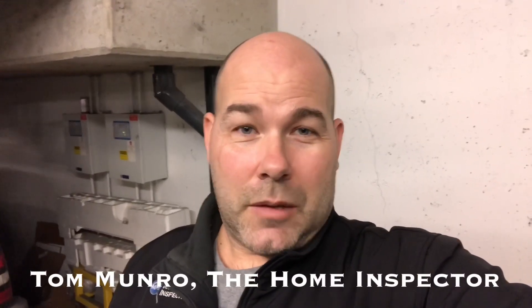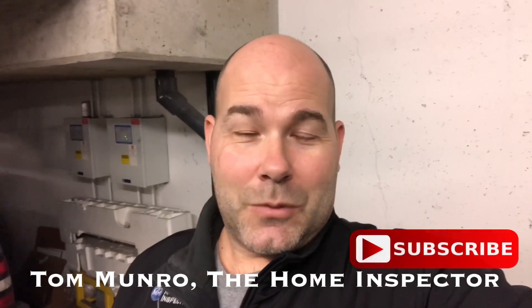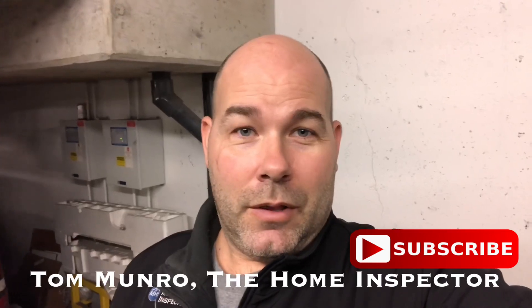If you have any home-related questions you'd like me to discuss, leave them in the comments below and let's figure them out. I try to post videos weekly — don't forget to subscribe. Until next time, I'm Tom Monroe, the home inspector.